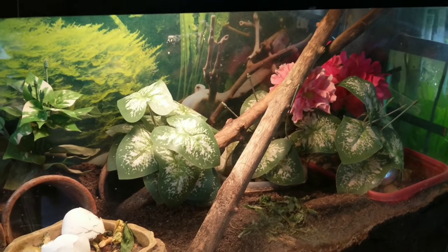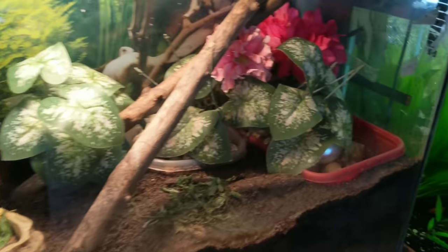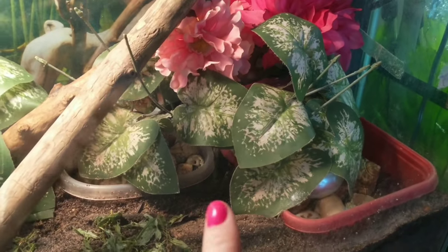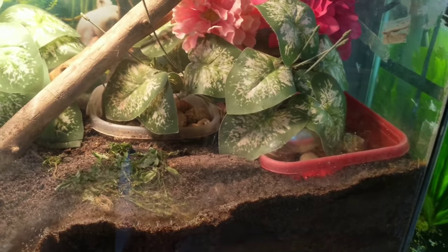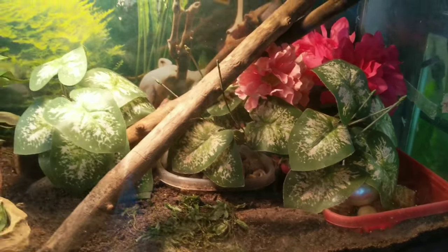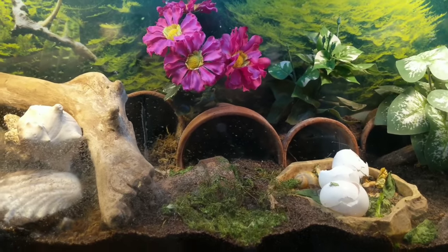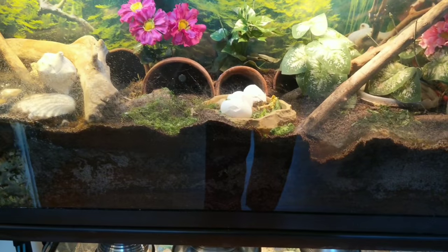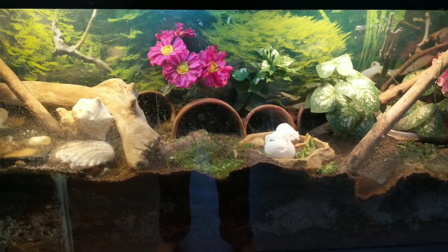This tank is probably the next on my list to work on. You can see all of their shells back here — this is their shell station — and I provide plenty of cover because when they're changing shells they know they're really vulnerable to attack, so I like to give them lots of privacy. Being nocturnal animals and it being daytime right now, none of them are out unfortunately, but you can check out my page if you want to see some pictures. They're huge.